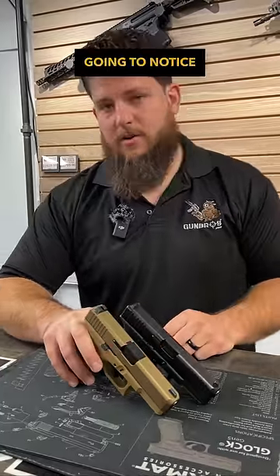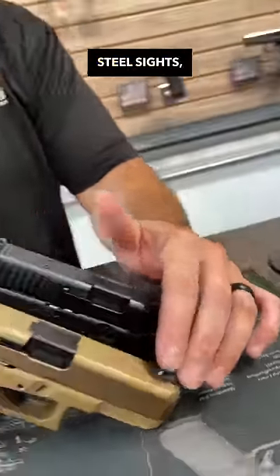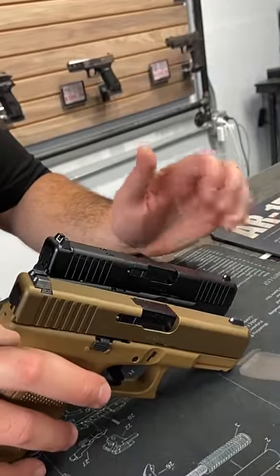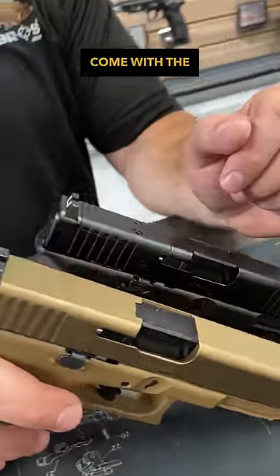Some of the major differences you're going to notice right off the bat are the sights. On the 19x they do have steel sights standard — those are going to be night sights as well — whereas the Glock 45 is just going to come with the standard Glock sights. You'll also notice that the 45 does come with the option to be an optic cut.